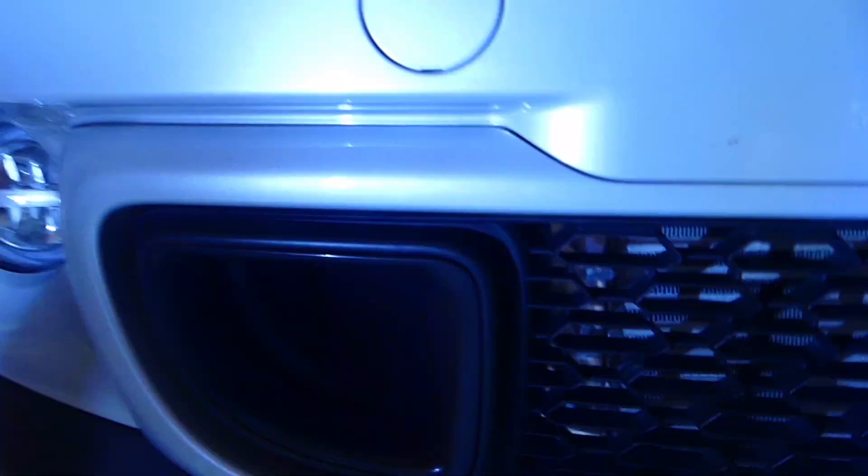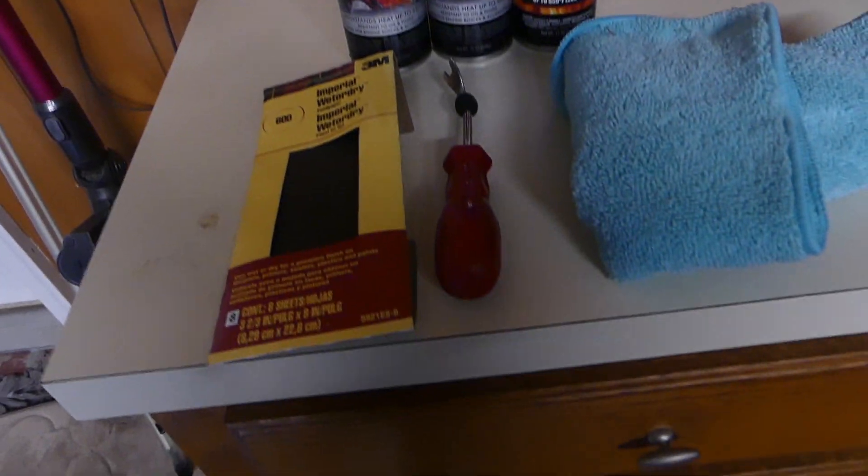Welcome back to another video. Today is a pretty cool video — I'm planning on painting the brake vent covers. If you don't know, those are right down here, these vents right here. I'm gonna paint these separately and this will be a very easy job. I'm gonna show you guys exactly what you need for the job.